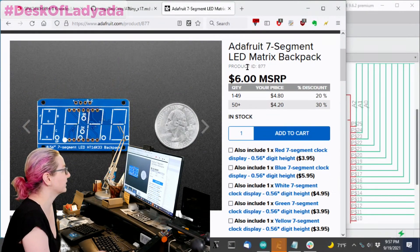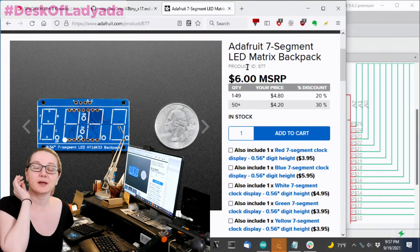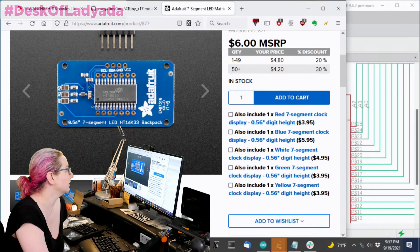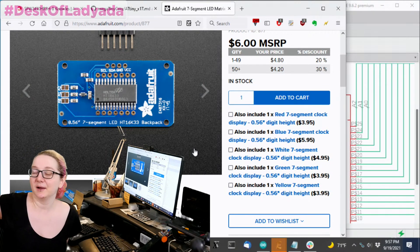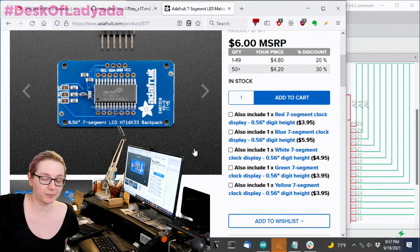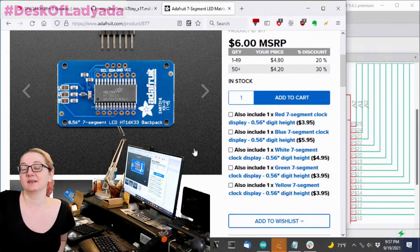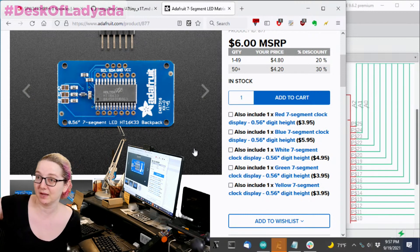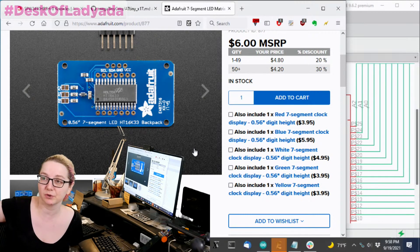One of our oldest products is our seven-segment backpack. This is a board that takes a seven-segment display and gives an I2C breakout to connect. I really love the chip used here, the HT16K33. Unfortunately it went up in price for a while — it was really cheap, like a buck or so. It's great because it's designed for driving matrix LEDs, like seven segments or more. It does up to 16 by 8 monochrome segments, and it does full dimming for the whole thing.